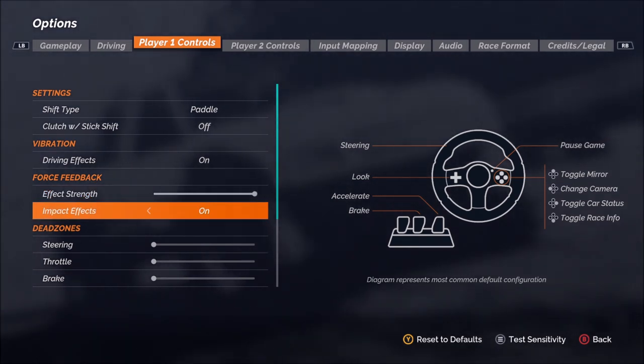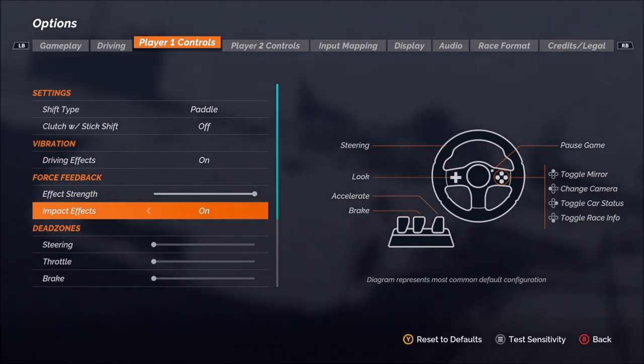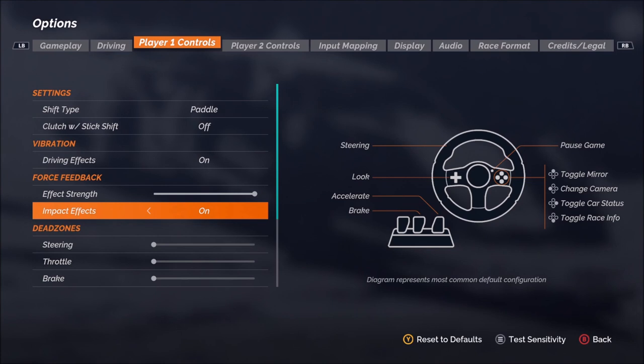And then impact effects — this is whenever you hit something. So when you have a wreck, hit another car, hit the wall, and so on. Do you want to feel those effects?